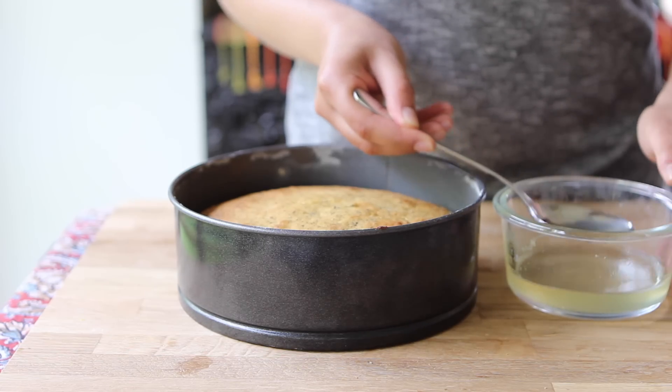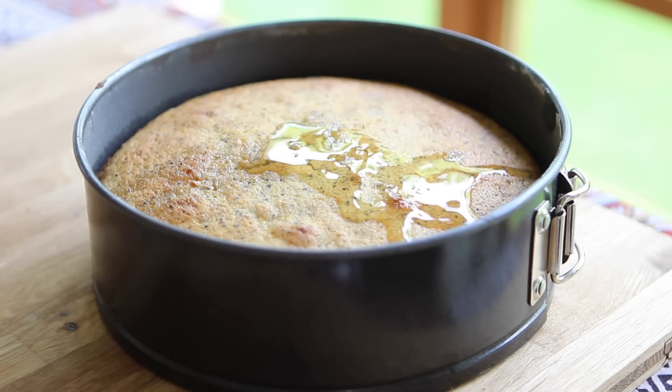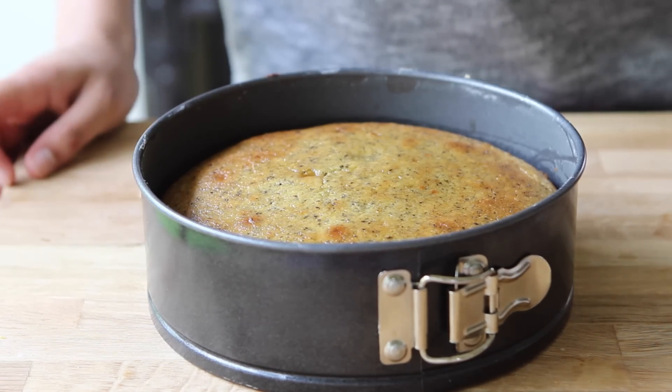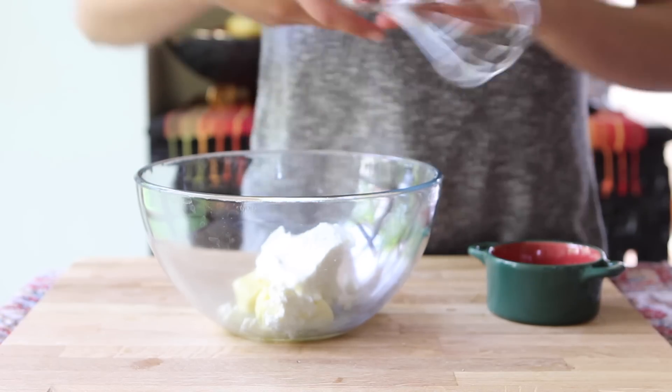While the cake is still warm, spoon the lemon syrup on top and let it absorb all of the liquid. This will result in a really juicy and very lemony cake. Let the cake cool completely and we can get started on the frosting.